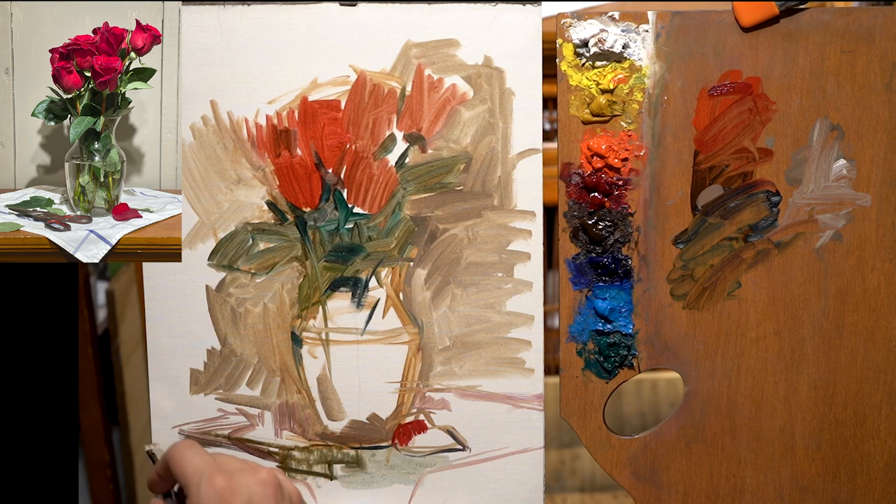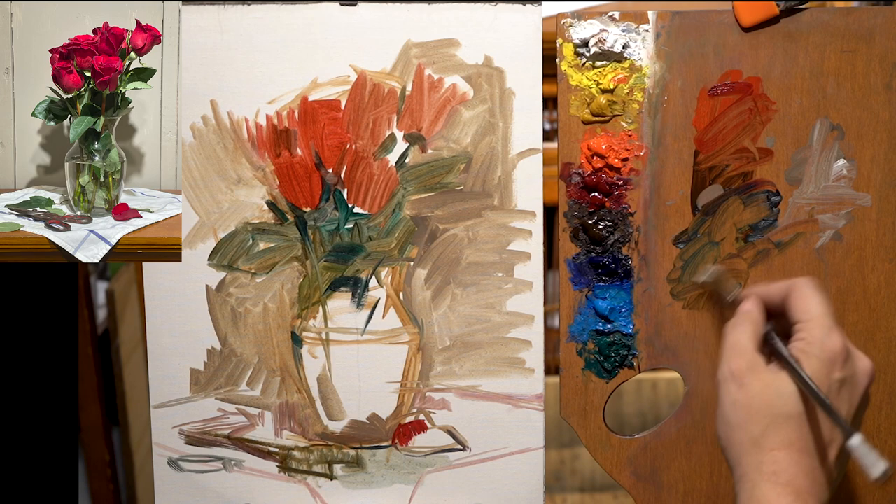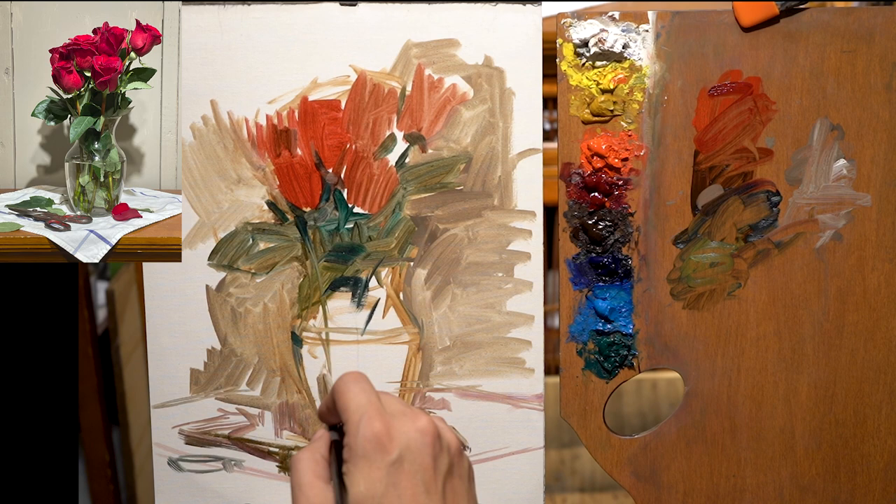Here I'm just grabbing whatever's on the palette to get that white cloth in and get the full relationship of the picture. At the beginning like this it's better to get the relationships and see what fits compositionally. If something's too big I'll have to move everything, and you'd be fighting to keep a drawing you spent so much time on. The less attachment you have to the painting, the better.